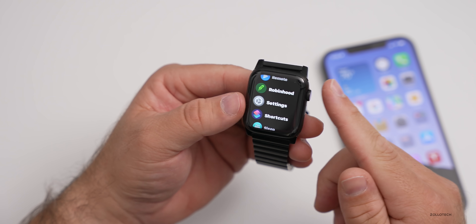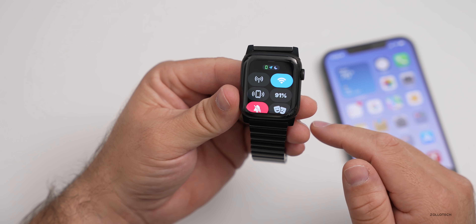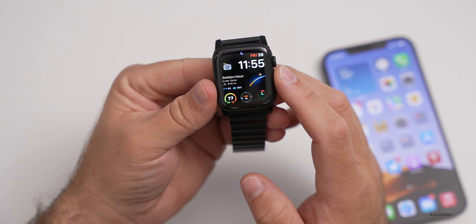WatchOS in general seems to be fairly stable. Just using it, swiping through, it seems to be okay. If we go into the Control Center, everything else seems to be very fast — no problems with performance, at least on the Series 6 Apple Watch.